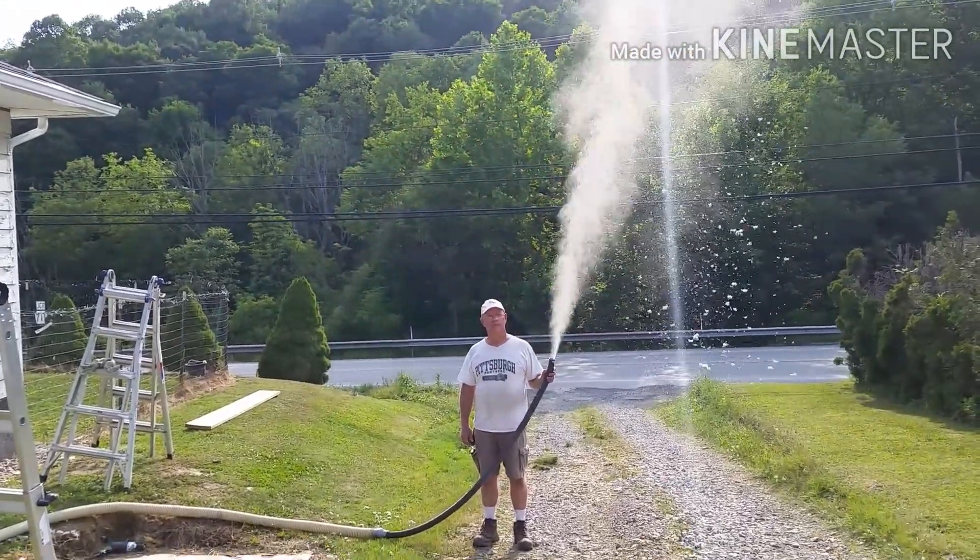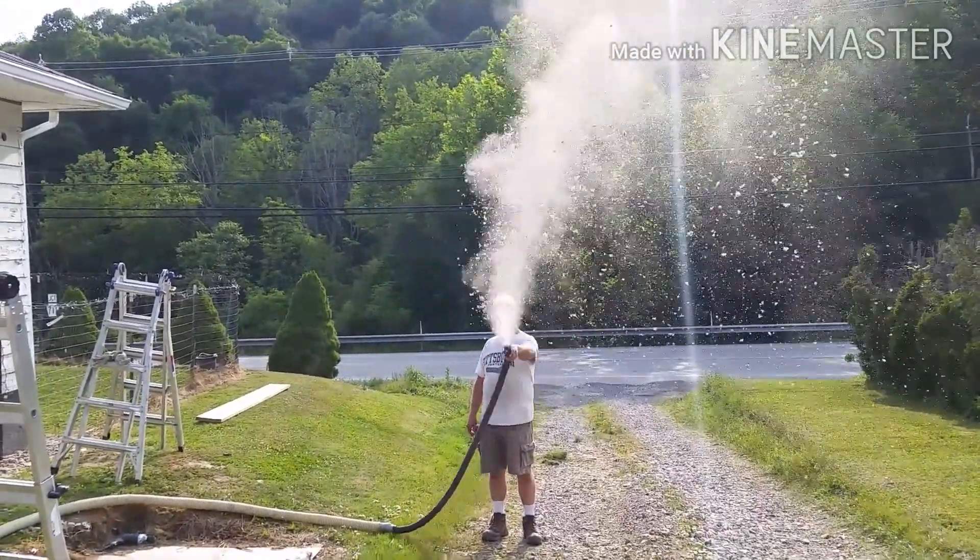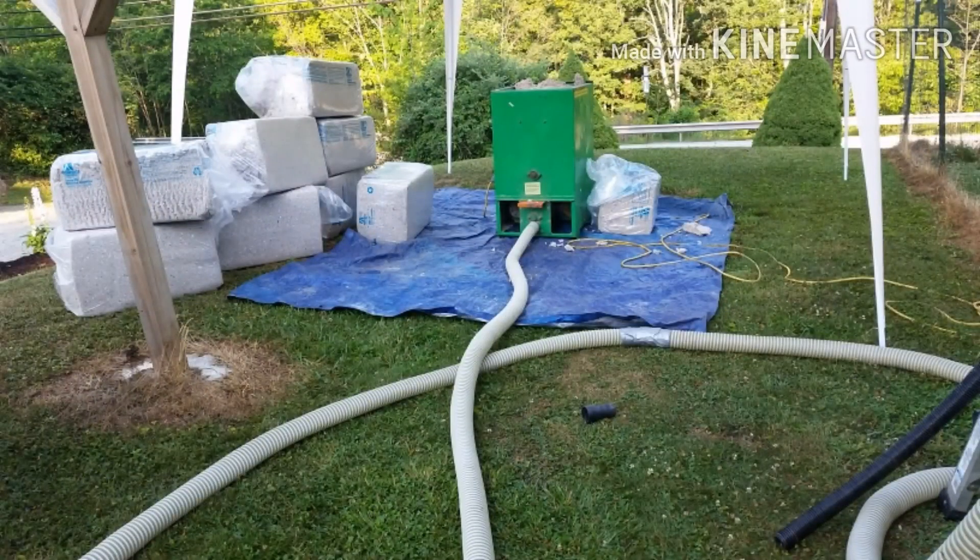Welcome to another how-to video by the Viral Workaholic. Today we're going to dense pack these walls with cellulose insulation.